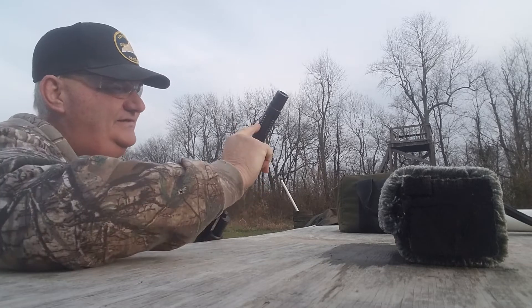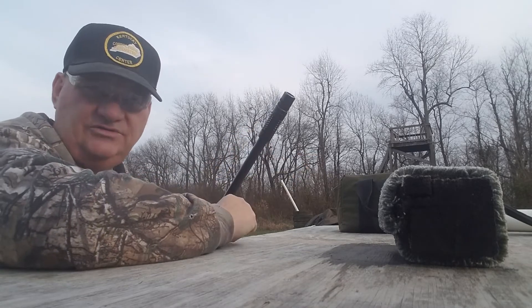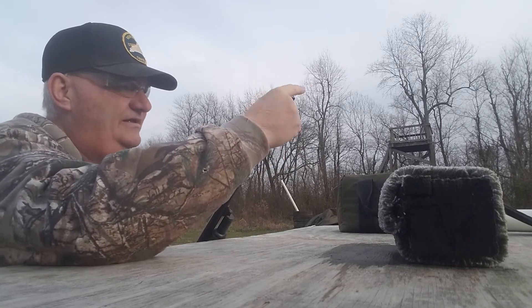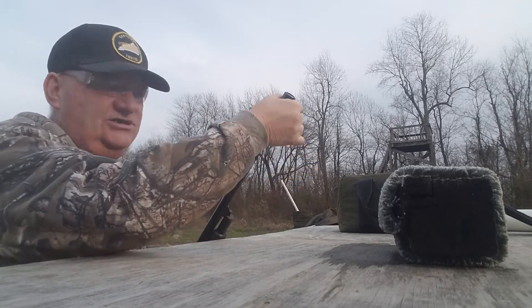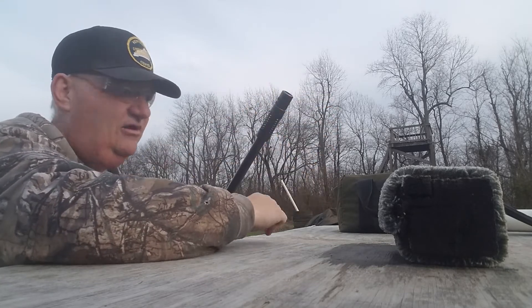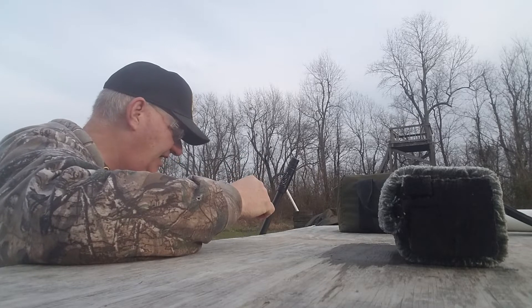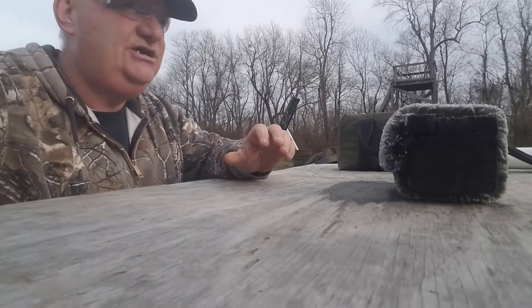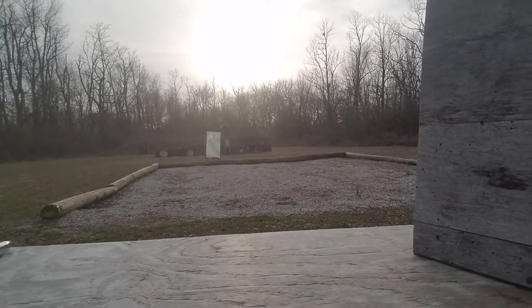It has this expansion chamber out here that supposedly reduces recoil, and then the conventional Polychoke style adjustable choke on the end of it. I have placed a B-21 silhouette turned backwards — you can see it down there — with two target dots on it.